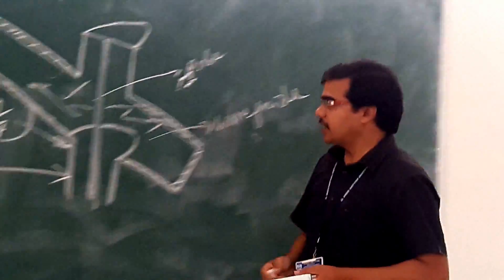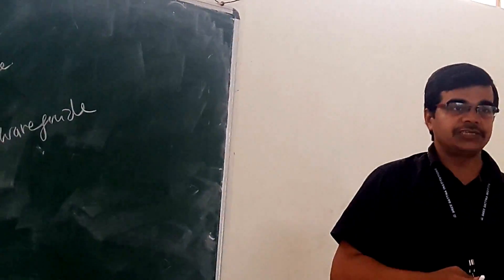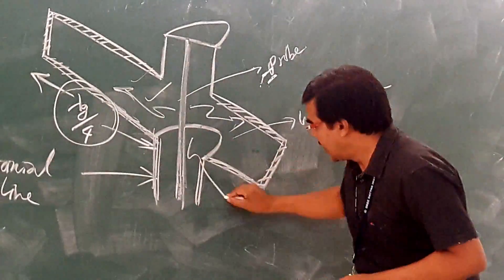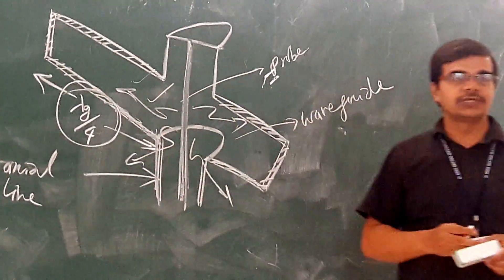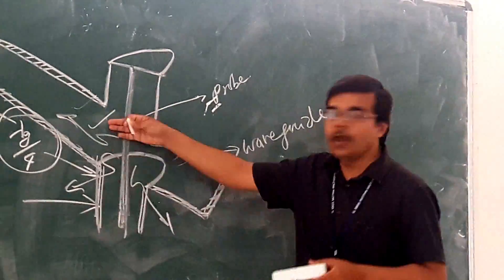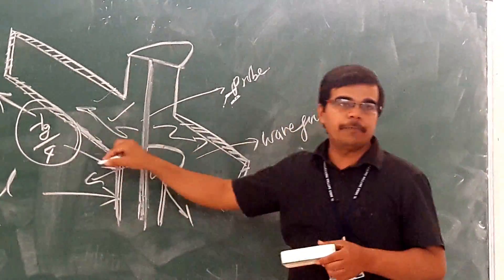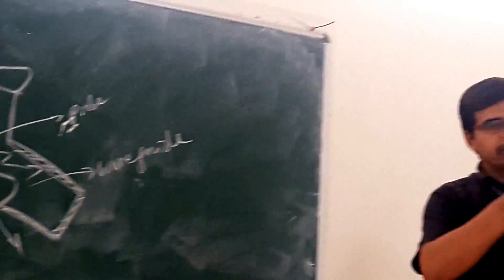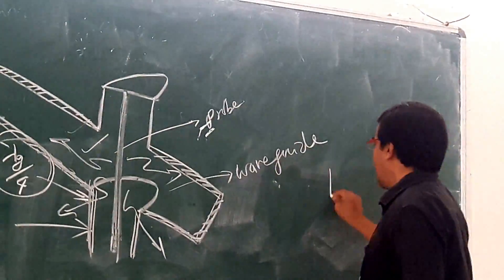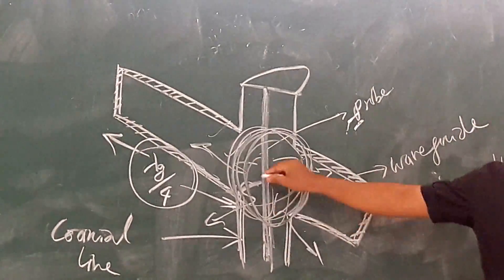If we are not following these rules, there may be chances of mismatching, and if there is mismatching between the two components, some energy may escape. This is not required — we want there to be proper matching. In order to have proper matching, we have to place it at a distance of lambda g by 4, it should be at the wider side, and it should be at the center. The probe is parallel to your electric field; the electric field will be concentrated at the center.